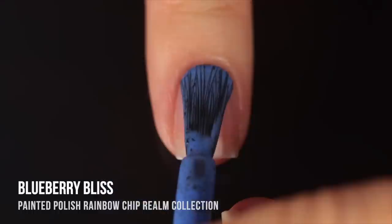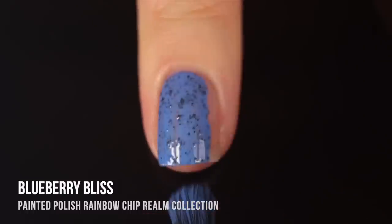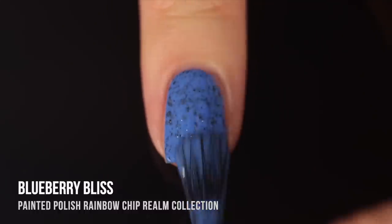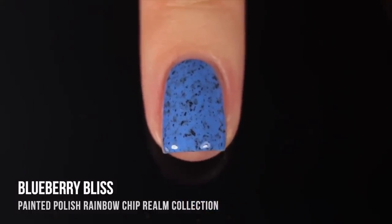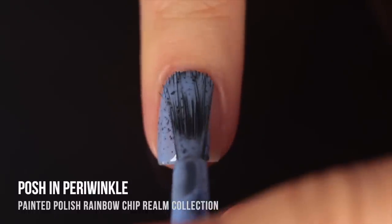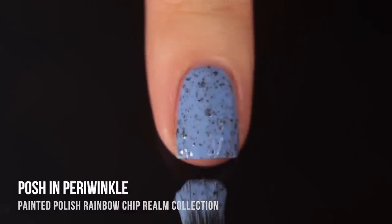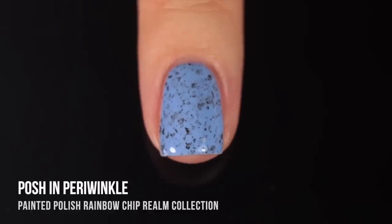The final two blue shades in these two collections are the more periwinkle-leaning shades with a little bit more purple in the base. This first one is called Blueberry Bliss — a really gorgeous, deep blue base color with a hint of a periwinkle vibe. It definitely feels a little bit more purpley in undertone than the other blues, and the black flecks just make that blue base color look brighter and more saturated. I think the shade is just a perfect blueberry color. Then we have Posh In Periwinkle, a light blue periwinkle base with the black flecks throughout. It leans a little more on the blue side but still has that purpley undertone.